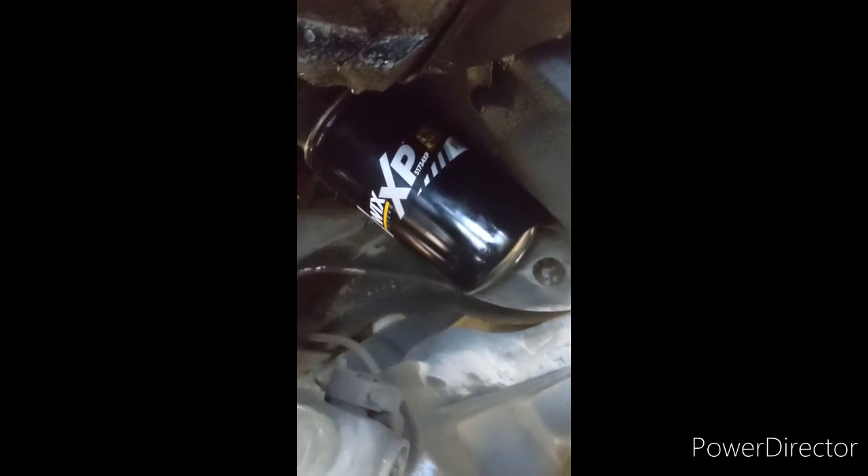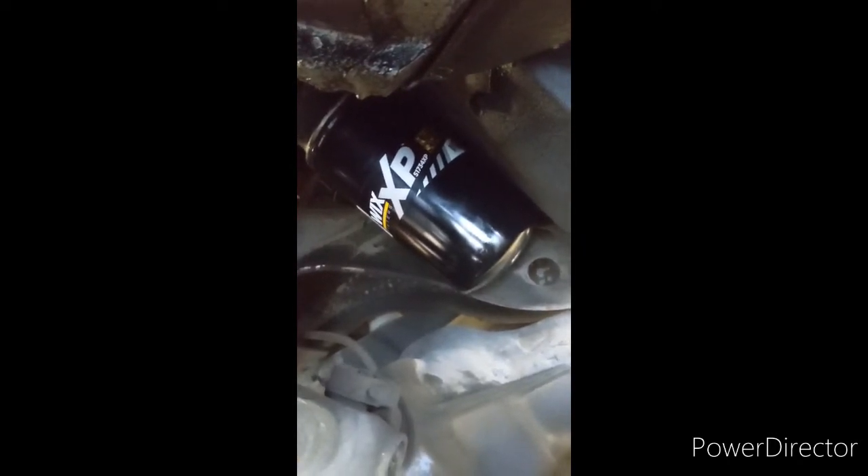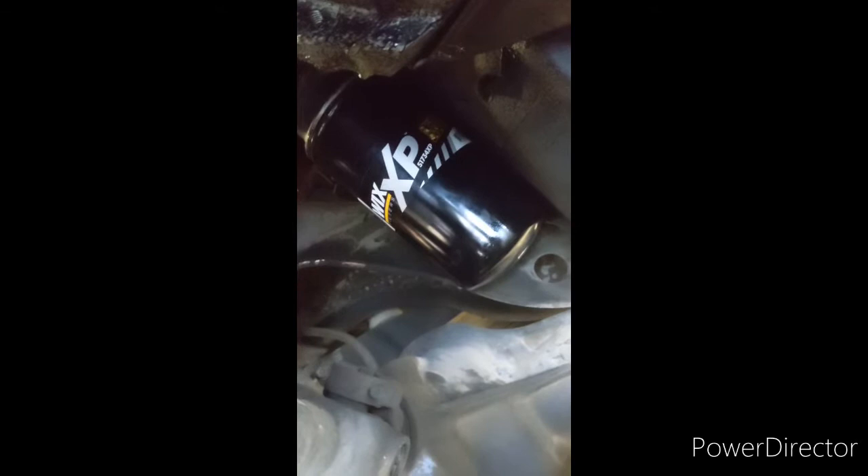I never use an oil filter wrench — I'll just use a rag around the bottom and tighten it up. Make sure your drain plug's in there. If you need new crush washers, get them — we've been able to reuse these multiple times. Don't over-torque it, because it is not super thick metal.